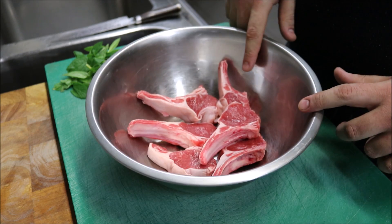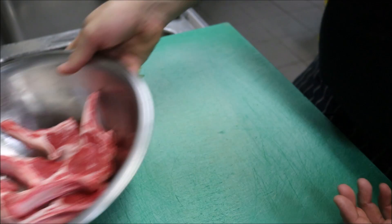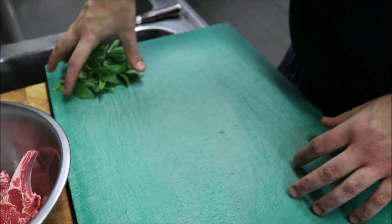I'll be doing this recipe based on six lamb cutlets, as you can see in front of me. We'll set that to the side for now and make our marinade in a separate bowl.